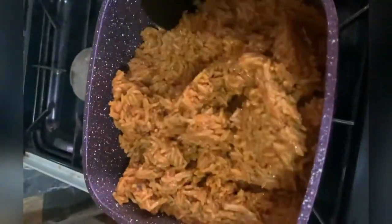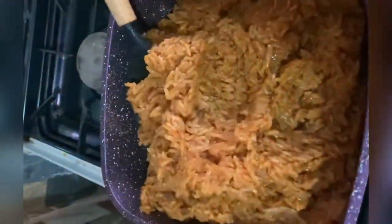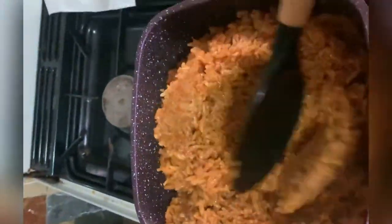After 10 minutes I lift the rice from the bottom so that the rice on top gets evenly cooked as well.